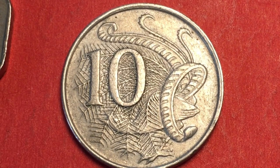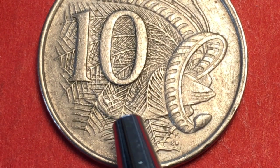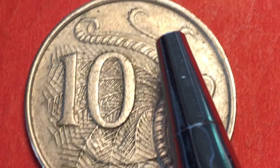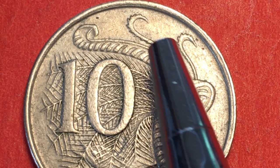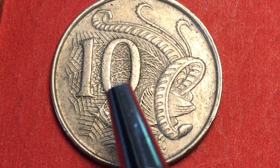Next we have the ten cent coin, slightly larger and also copper-nickel. This was made in Canberra and London. The way to tell which mint produced it is to count the spikes on the feathered tail shoot of the bird, which is a male superb lyrebird — lyrebird spelled L-Y-R-E, like the instrument. If there are 11 spikes it's from the Canberra mint; 12 spikes means London. London made 30 million in 1966 while Canberra made 11 million.